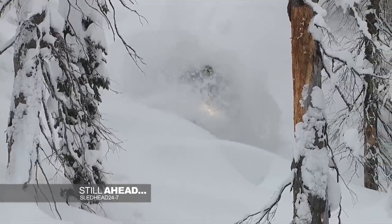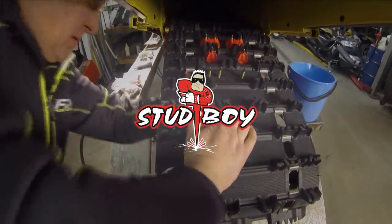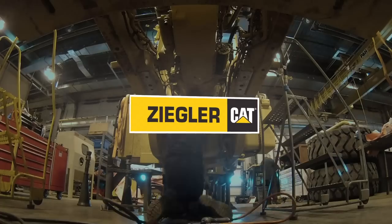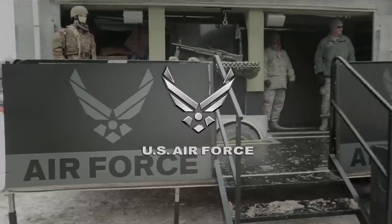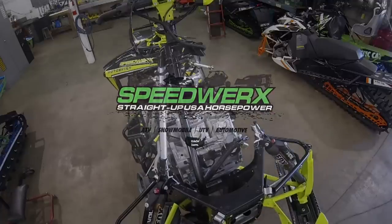Stay tuned. Sledhead 24-7 is brought to you by Stud Boy, traction with an attitude; Straight Line Performance; Zigler Cat, exceptional service backing the best equipment; the U.S. Air Force, aim high; and by Speedworks, straight-up USA horsepower.